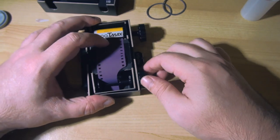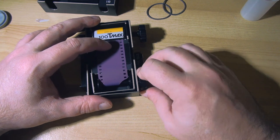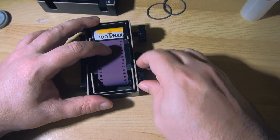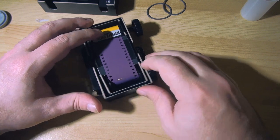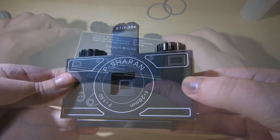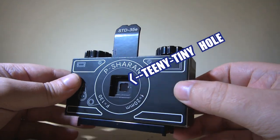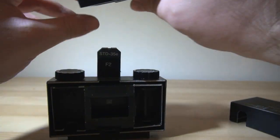As are the materials and chemicals for development, if, like me, you'd like to do it yourself at home. And I know that can sound intimidating, fiddling with chemicals and such, but home-processing black-and-white film is actually pretty straightforward. Some of you may have noticed the lack of a lens on this camera, and that's because the Charon STD35E is a pinhole camera.